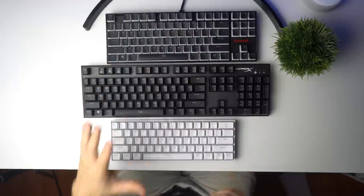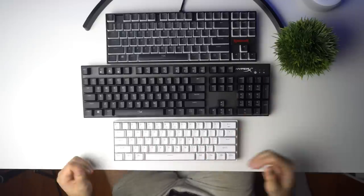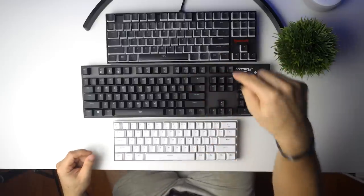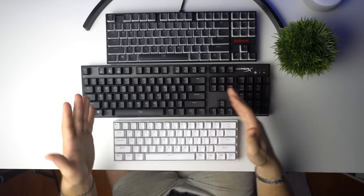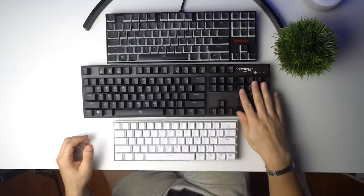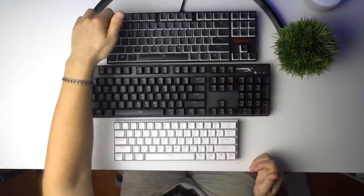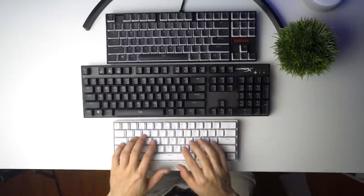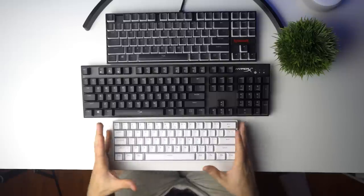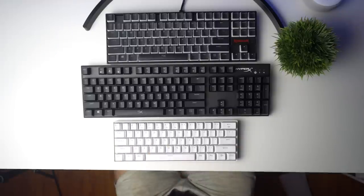The K530 surprises me with how premium it feels, and I love the form factor — it's tiny. This is a perfect example of the three main keyboard sizes: 60%, TKL (ten-keyless, no number pad), and full size. The 60% squeezes everything into just the main typing area, packing it into a small frame. Being wireless and tiny, it's really going to clean up your desk.